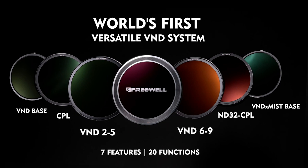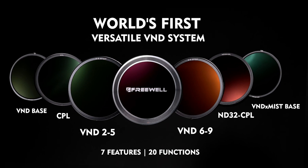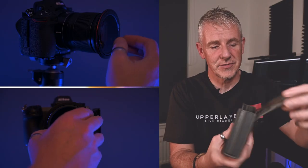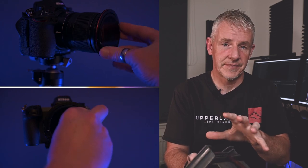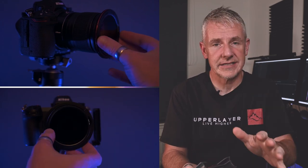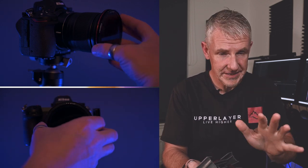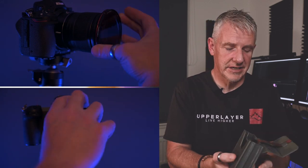Inside, as I said, it's a versatile variable neutral density filter system. And as you can see, it comes in the pouch as well. If you look in there, you can actually put SD cards in there as well, so that's handy. I'd just like to point out that Freewell don't know what I'm going to say about this system — it was sent through, I was asked to make a video on it, and they don't know what I'm going to say. So that's just to make that clear at the beginning.